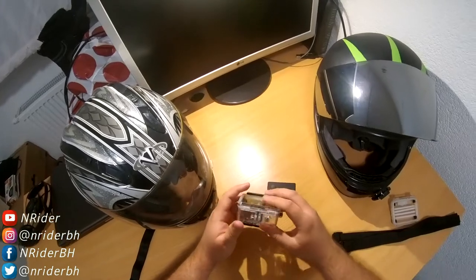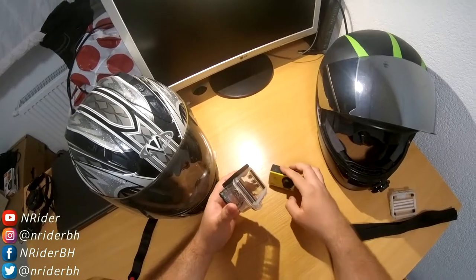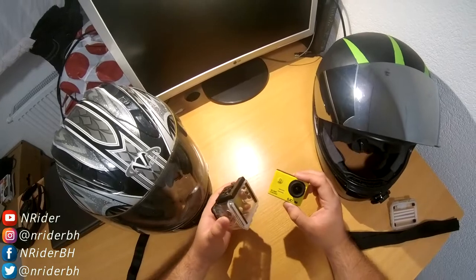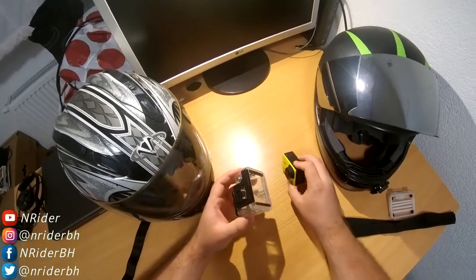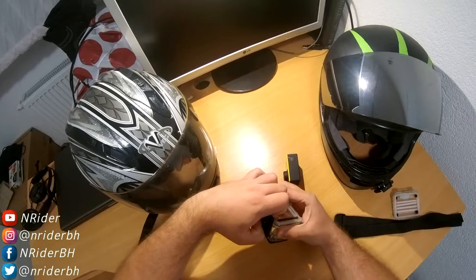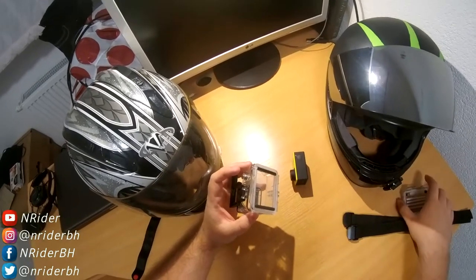Basically, what you need is a waterproof case that you get with your camera. I got everything I need in the full package for my SJCAM SJ5000. If you have a waterproof case like this and bought the full package for the SJCAM, you should be able to find what you need inside.